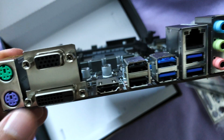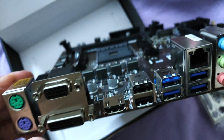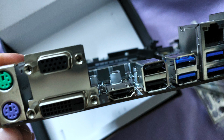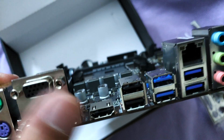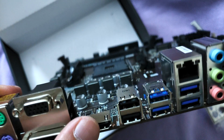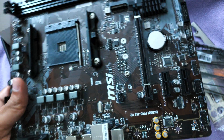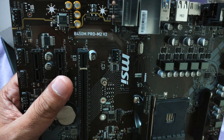Quickly going through the ports: you get two PS/2 ports for mouse and keyboard, which is good for legacy peripherals — though I don't think PS/2 keyboard is really needed unless you have a specific use case. You've got three display ports, but these work only if you're using graphics-enabled processors, which I don't recommend because it restricts PCIe x16 lanes. The board model number is B450M Pro M2 V2.